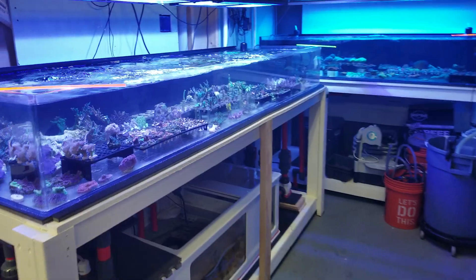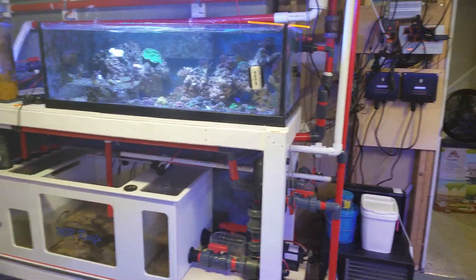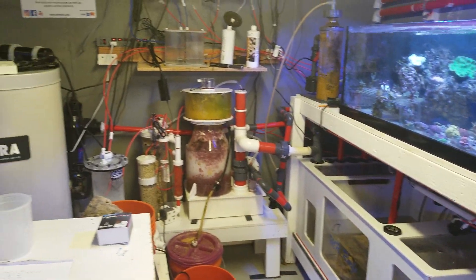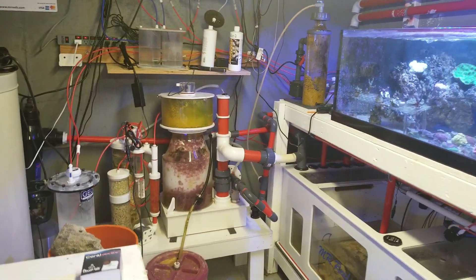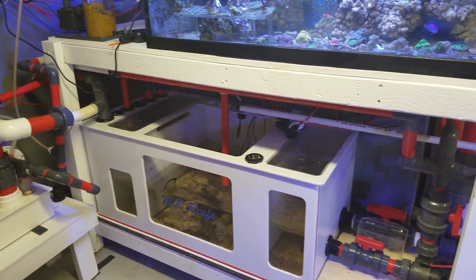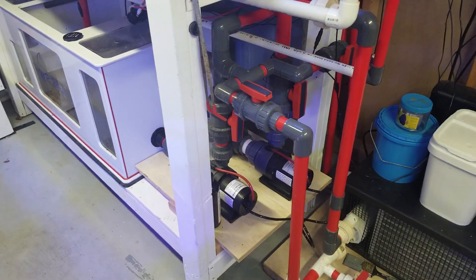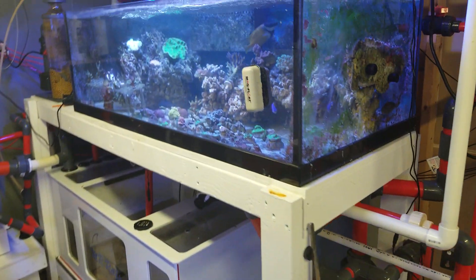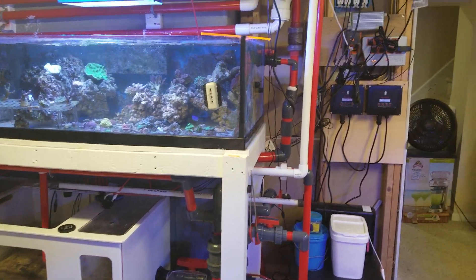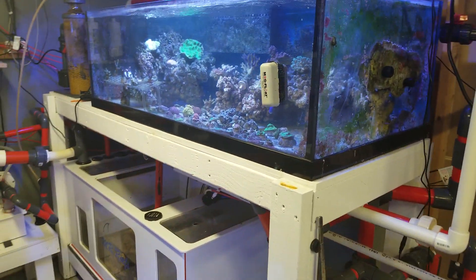What you hear behind me is a life support system for another 400 gallon system — Bubble King external skimmer, custom sump, Red Dragon pumps, and a frag tank. This handles a 225 gallon tank upstairs.